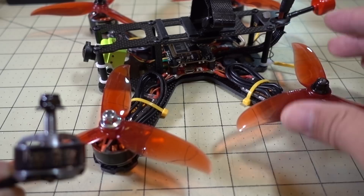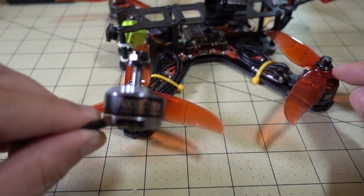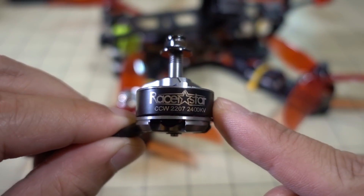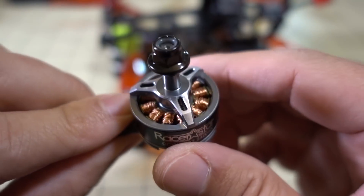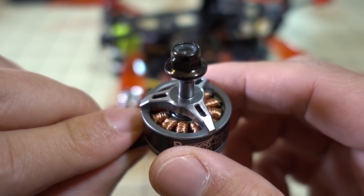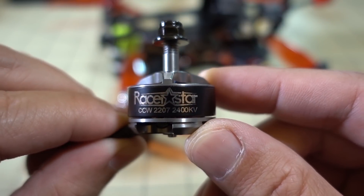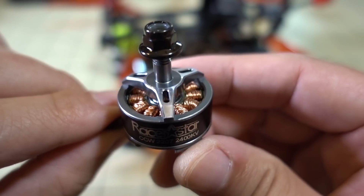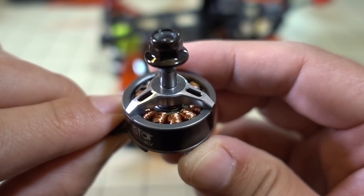Just kind of random parts put together on this frame. I wanted to fly this and sort of compare it to the 2205 motor that I reviewed a couple weeks back. I have to say that I wasn't as impressed with this motor as I was with the 2205. Obviously it's a bigger motor, heavier, a little bit bigger KV, but I didn't feel like it had a ton more power than the 2205 motor.